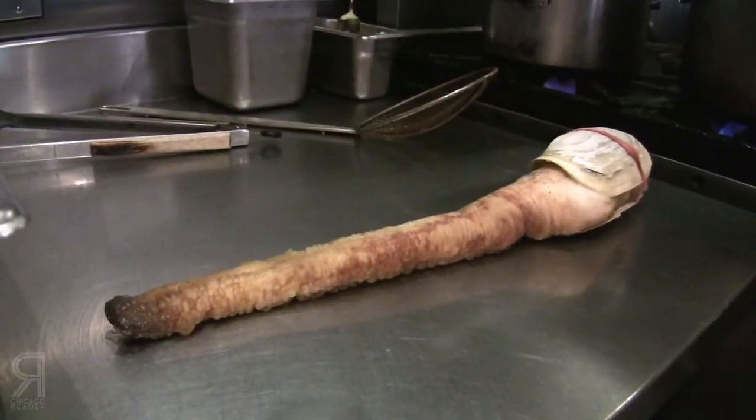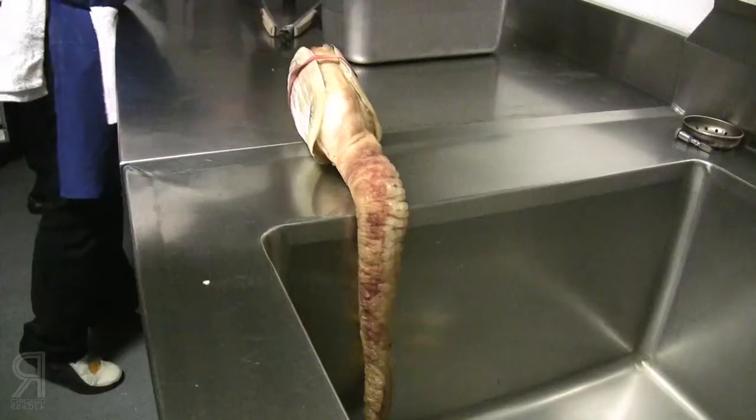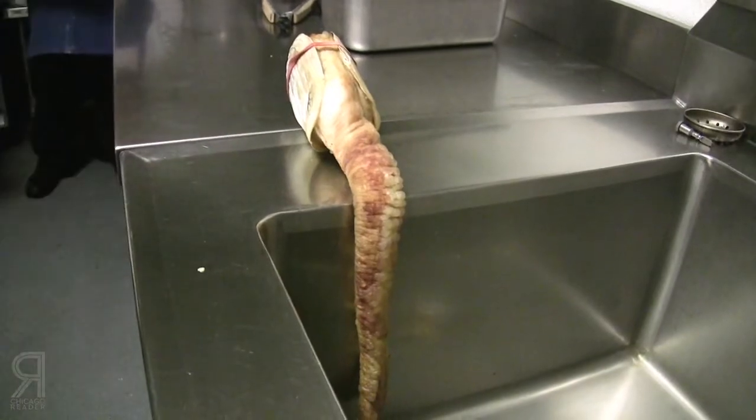The one we have right now is pretty big. You get them and they need to — what they call — relax a little bit when you get it; it's still alive. So you kind of have to hang it over the edge of a sink or something and let the siphon relax, and it will actually relax and get longer as it sits.